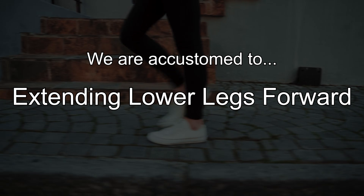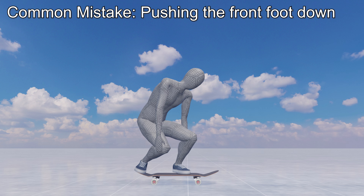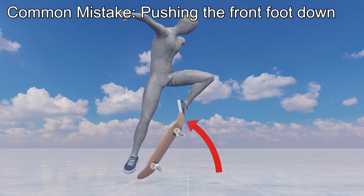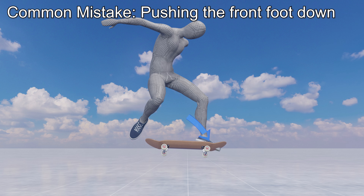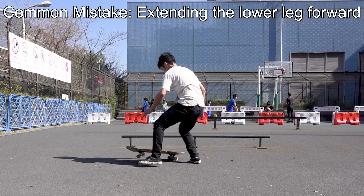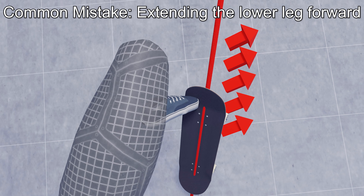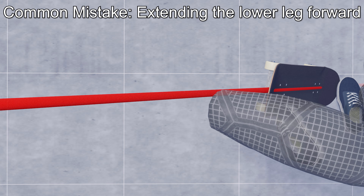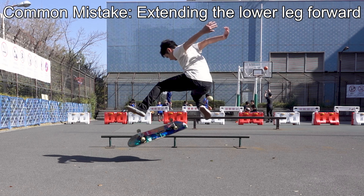Generally we are accustomed to extending our lower legs forward and pushing them down, as in walking. It is natural to want to generate a perpendicular force on the x-axis by kicking down your front foot as the board rises toward you. However, if you extend your lower leg toward the toe you will push and stagger the x-axis. As a result you won't be able to generate a perpendicular force to the x-axis and the board will only stick to your front foot without flipping.